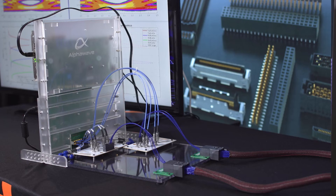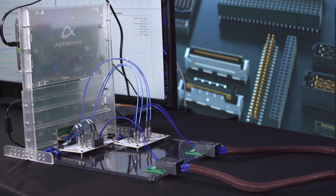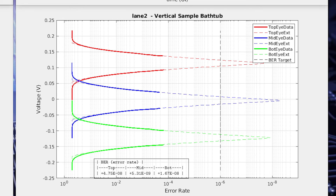This is a long and complex signal path representing a rack-to-rack type of connection. This demonstration has eight different connector interfaces and runs approximately 2.5 meters. But the total loss for the entire signal path, including all the cable assemblies and the PCBs, is approximately 30 dB. The performance is well within specifications by several orders of magnitude, providing the designer with plenty of margin.